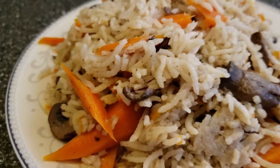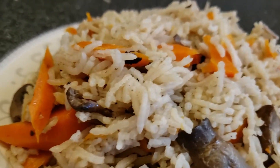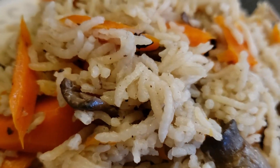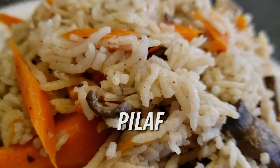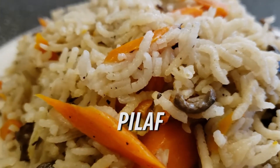Welcome back to Joel's Bowl. Today, we'll be making palaf. But not just any palaf, as this dish is quite common in many parts of the world.